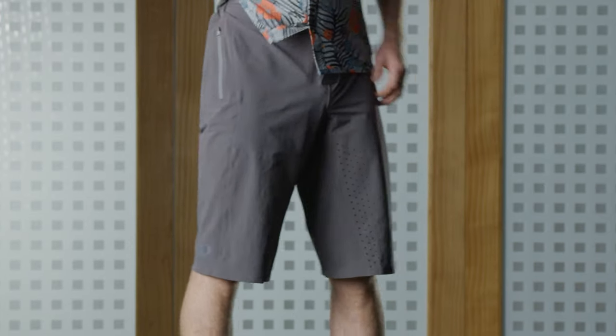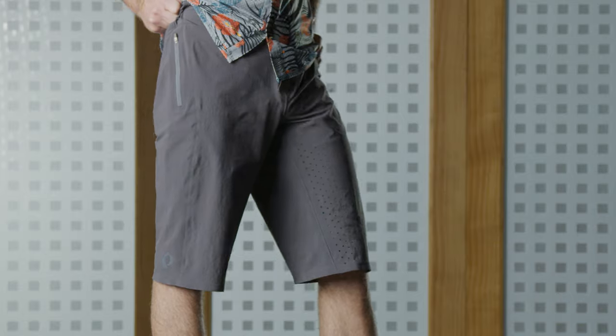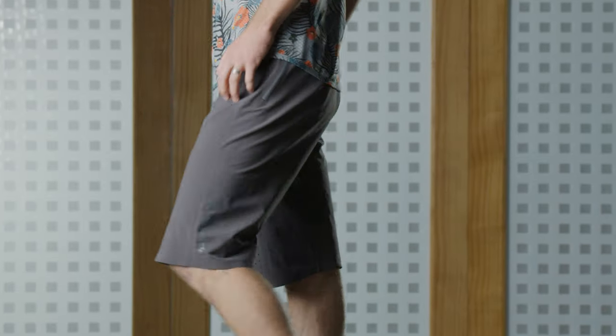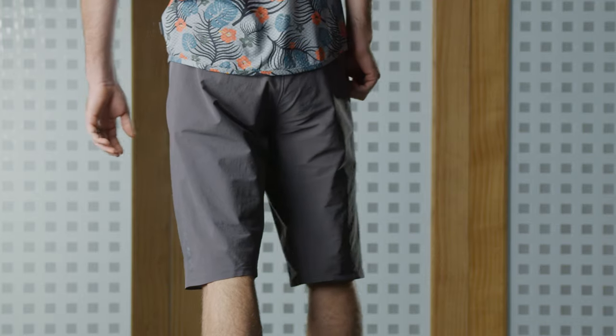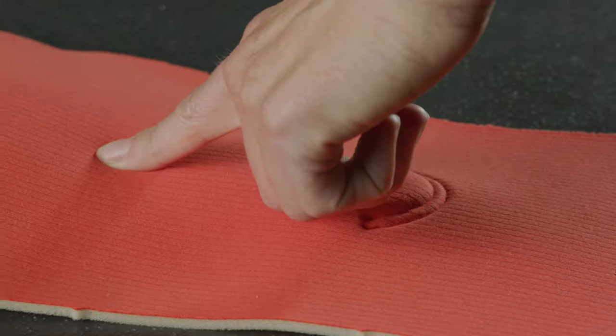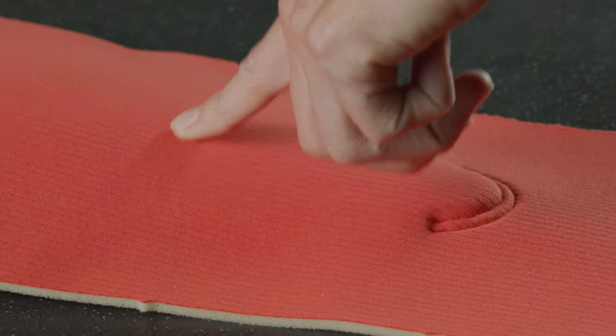It's going to be made from a nice durable woven fabric that will typically be able to stand up to crashes and tears from branches and all sorts of things you'll find out on the trail. The liner short includes a chamois that's going to provide a lot more comfort for long days in the saddle.